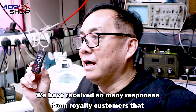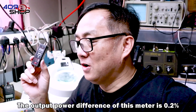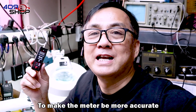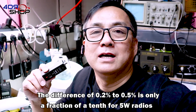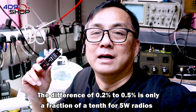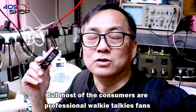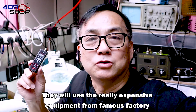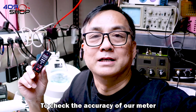We have received so many responses from loyal customers that the output power difference of this meter is 0.2%. We have already upgraded to a new version to make the meter more accurate. The difference of 0.2% to 0.5% is only a fraction for 5W radios, but most of our consumers are professional walkie-talkie fans who will use really expensive equipment from famous factories to check the accuracy of our meter.